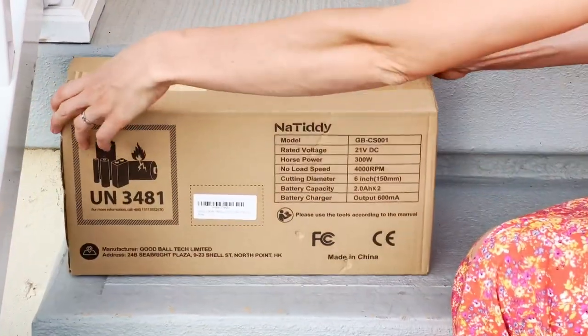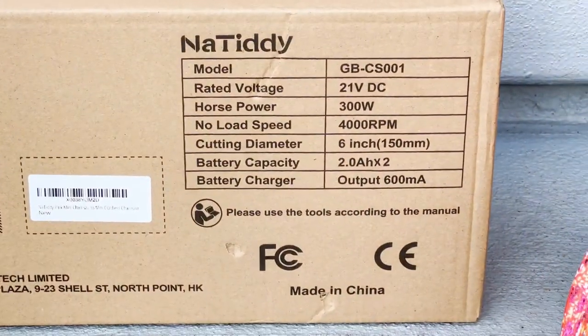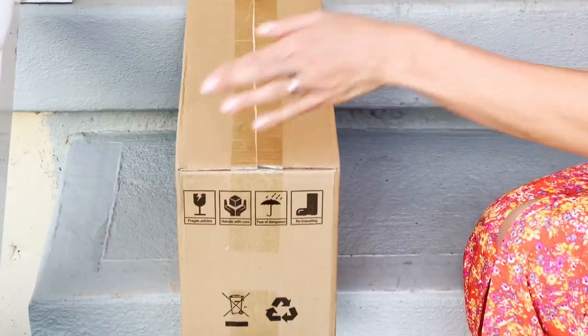Hello everyone. Today we will be looking at, reviewing, and demonstrating the NaTiti Mini Chainsaw.